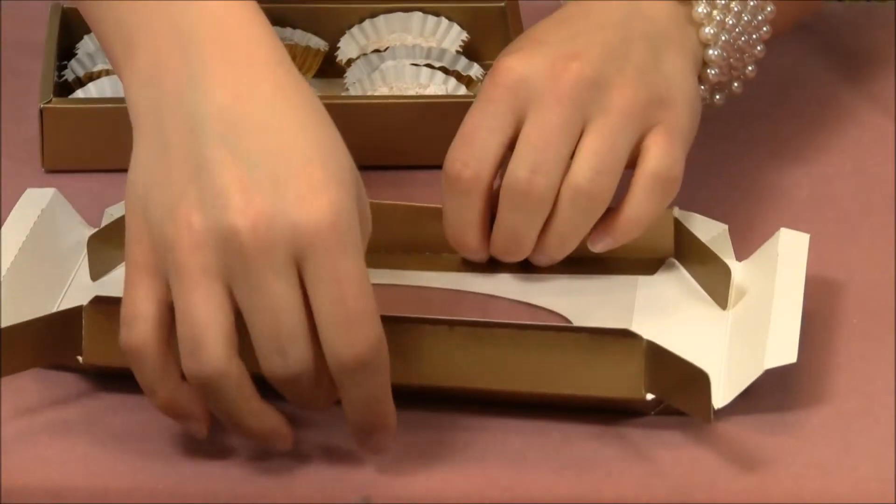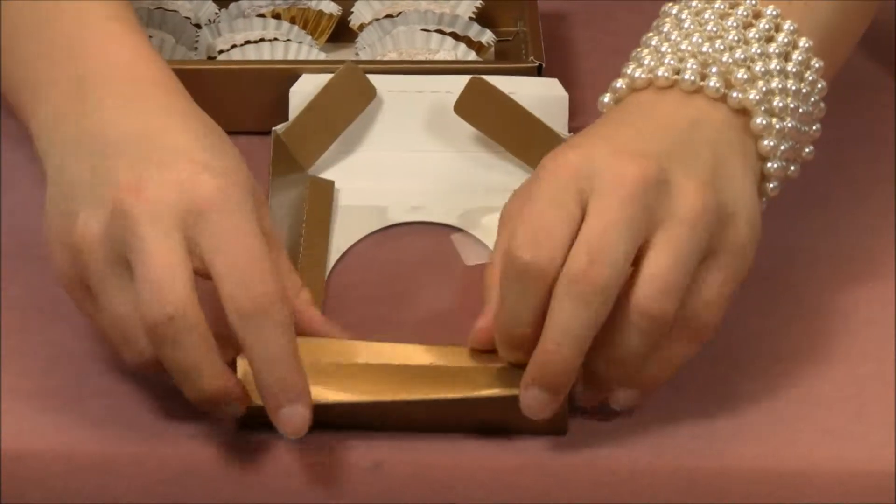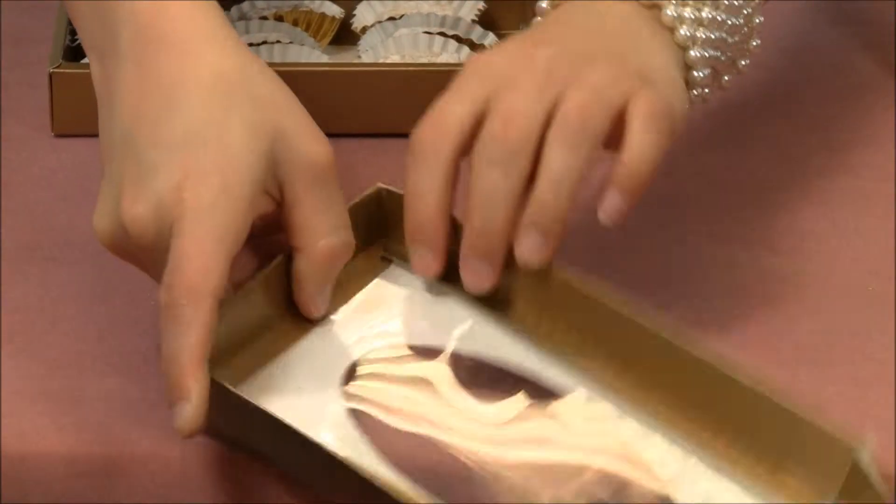Grab your top piece — same assembly. Fold in the sides and tuck that piece so that it stays right in place.